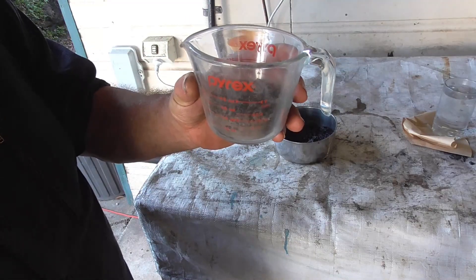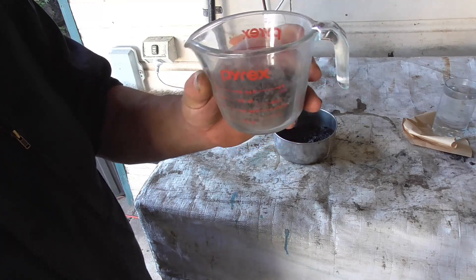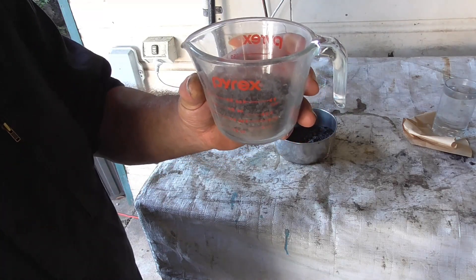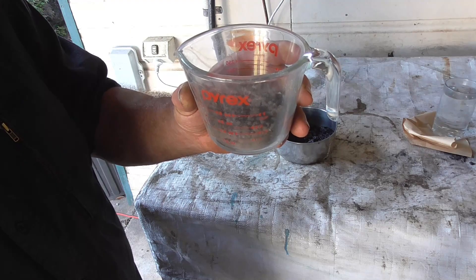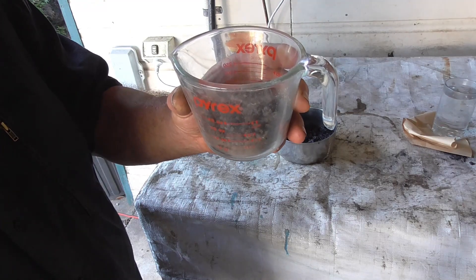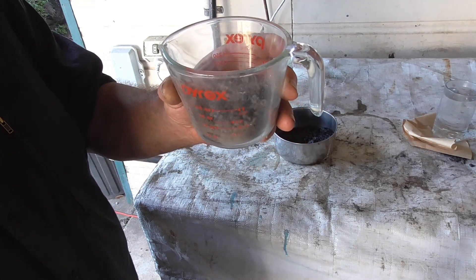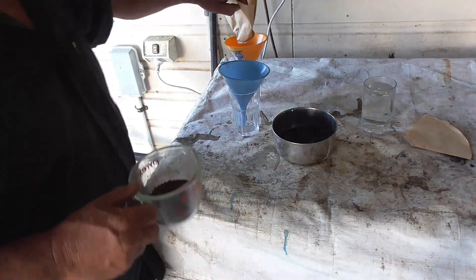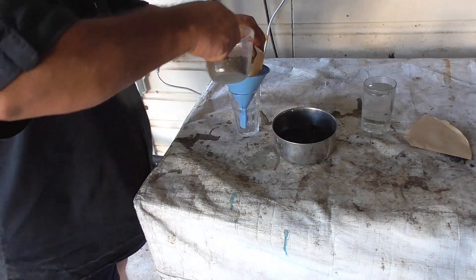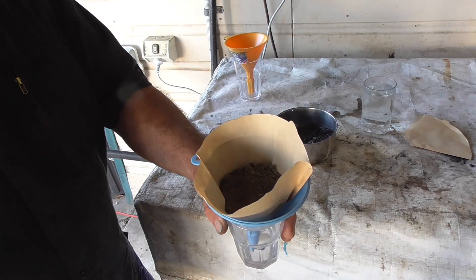We'll try an experiment to see if there's any truth to that. What I've got here is an amount of dirt — it measures four ounces on this Pyrex container — and I'm going to put that in a funnel with a coffee filter, pour water over it, and see how much water it retains versus how much goes through. I'll time it and compare the result with the biochar.